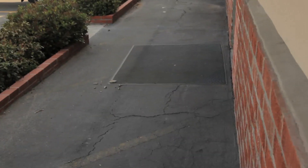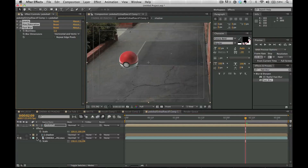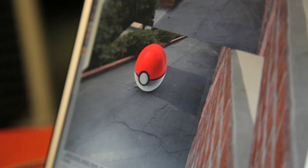And then we had the Pokeball shot, where we used Cinema 4D to first track the shot, and then we comped it in using shadows and reflections. We did some Cinema 4D and After Effects.